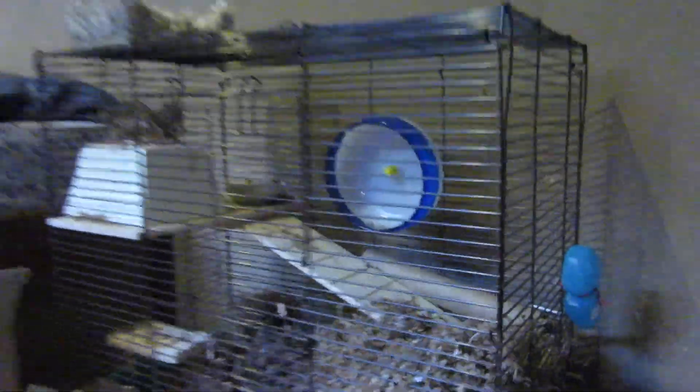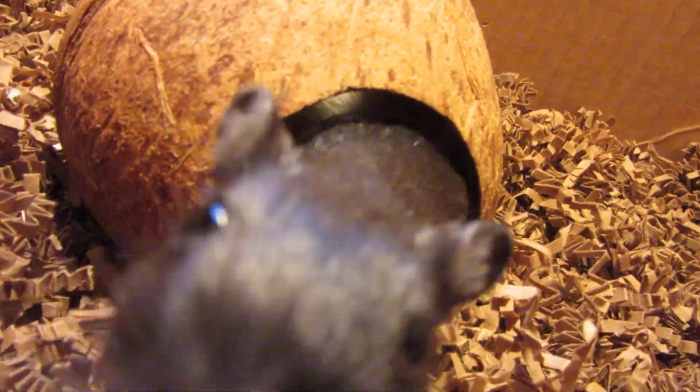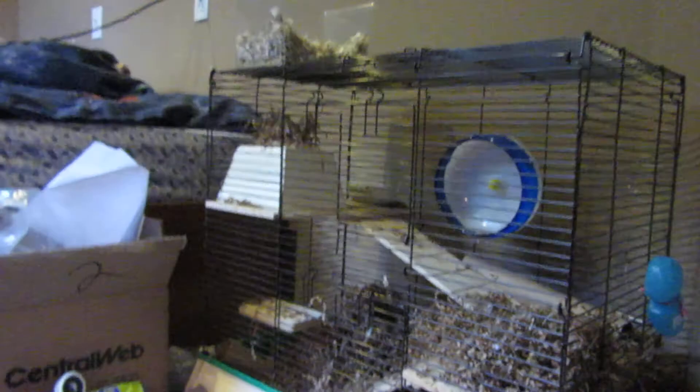Or a couple of them. This is their actual cage — it's awesome, I really love it. It has three floors, it's huge, and they really love it. It's actually really hard to find them in here because there's about a foot of bedding. But it's really great because they love it — so much space.